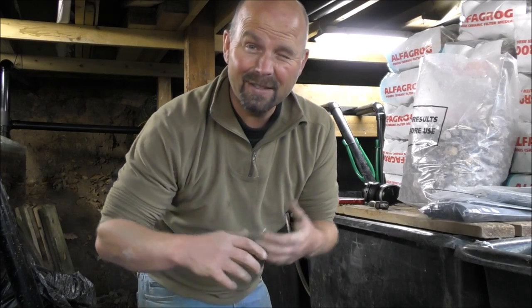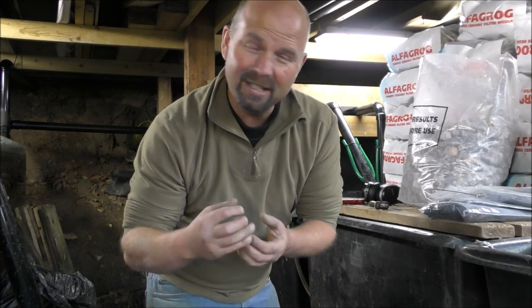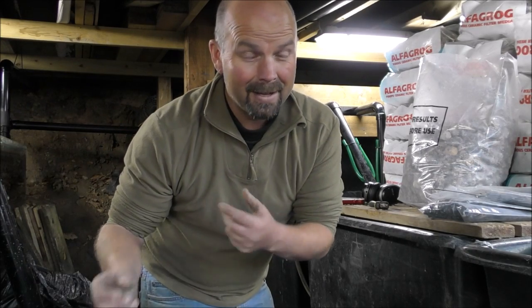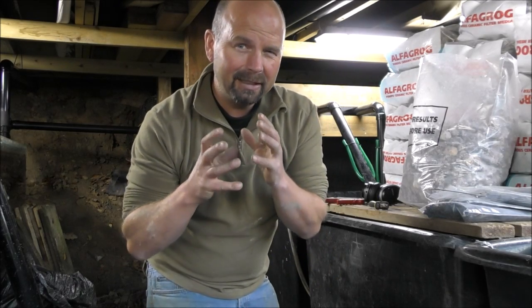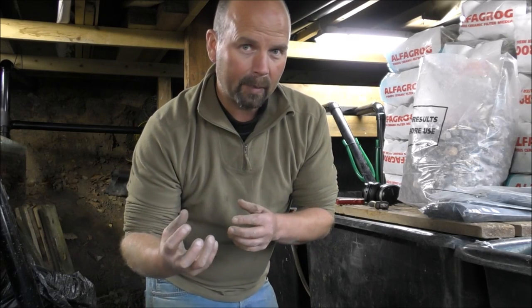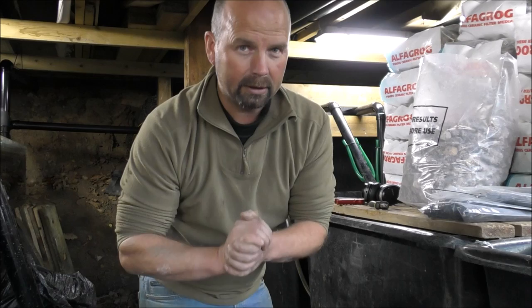Hello guys, welcome back. In this video you were supposed to be seeing the shower filters, but this is a kind of a 0.5 sort of a video. There were a few little niggling things and a few little improvements that needed to be made to this system, so I've made them and I'm quickly going to show you what they are. Next video will be the shower part and that will complete the filter.